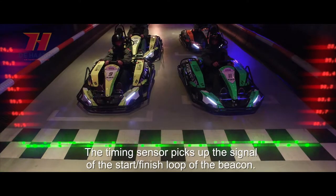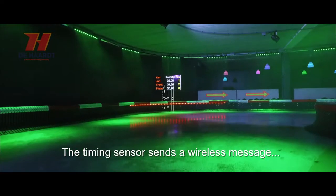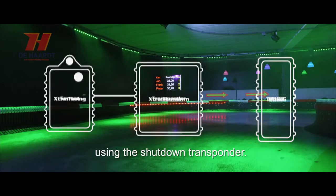The timing sensor picks up the signal of the start-finish loop of the beacon. The timing sensor sends a wireless message containing the exact time of passage to the timing host using the shutdown transponder.